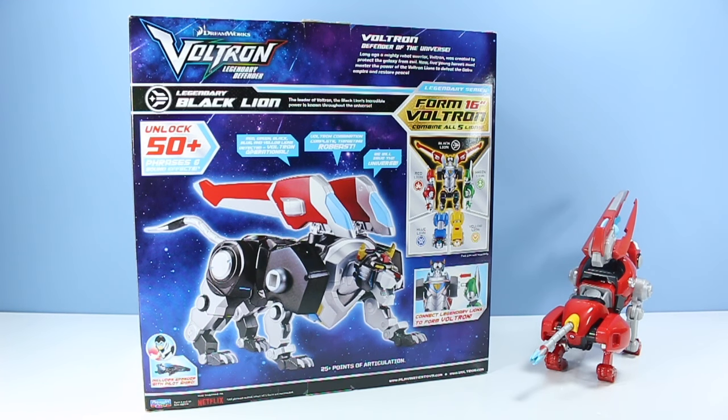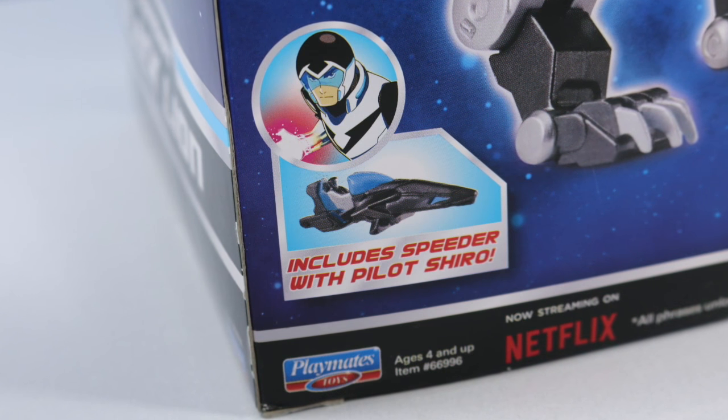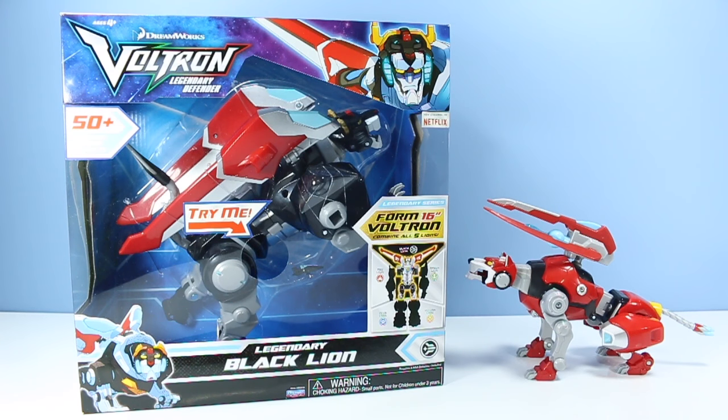On the back of this pretty large box, we have a giant image of the Black Lion. With 25 points of articulation, these lions are a lot of fun to play with. You can connect Legendary Lions to form Voltron, and the Legendary Lions include speeders with the pilots — in this case, Shiro. We shall open this up now, or at least rescue Landry the Squirrel from inside.